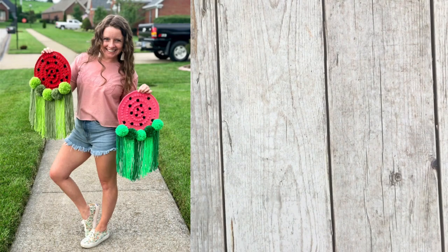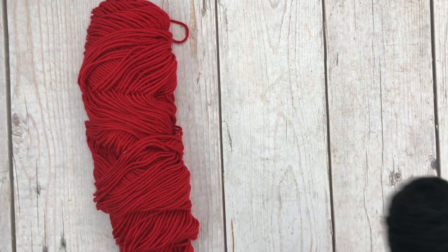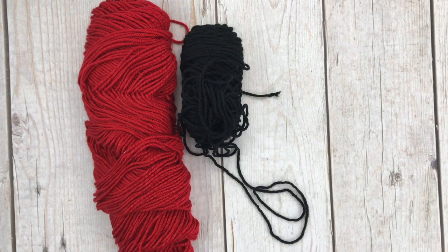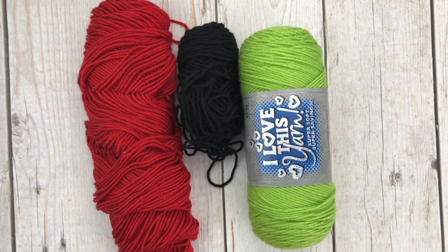To make this crocheted watermelon wall hanger, you're going to need some red worsted weight yarn, some black worsted weight yarn. All of the yarn I'm using is Hobby Lobby's. And two different shades of green worsted weight yarn.